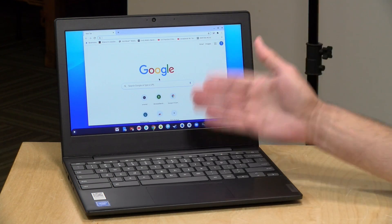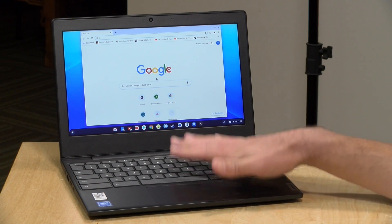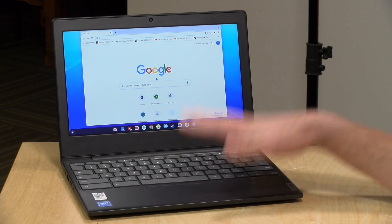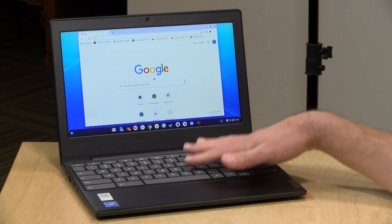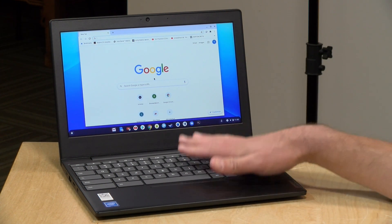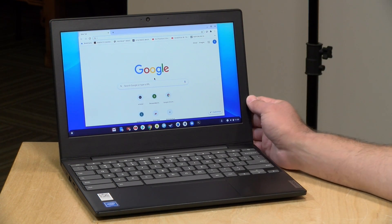Normally on a Chromebook you don't need all that much storage because most of what it does is in the cloud, but now with these things being able to run Android and Linux applications, you're probably going to want one with a little bit more storage space. There is a 64GB version available for a little bit more money, but unfortunately the storage is not expandable — though it does have an SD card slot.